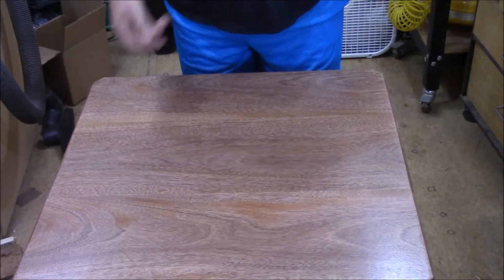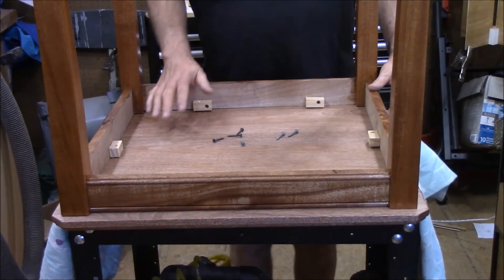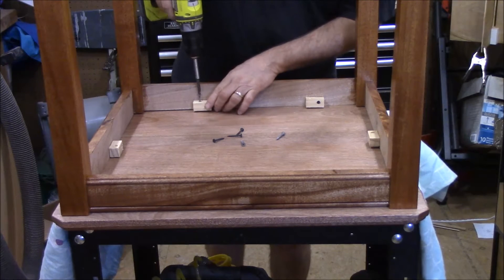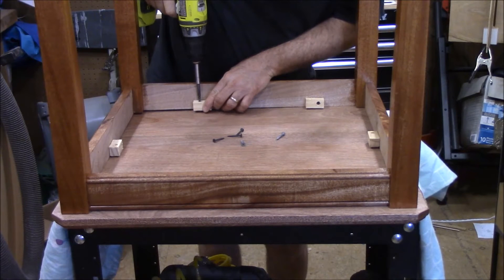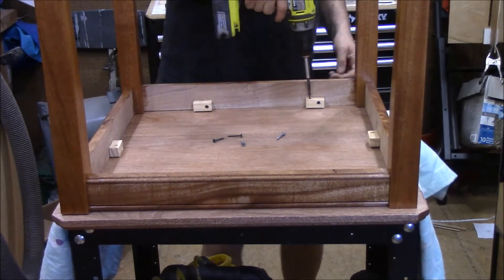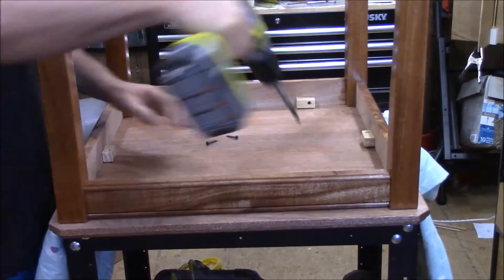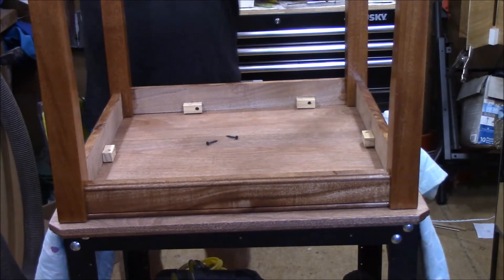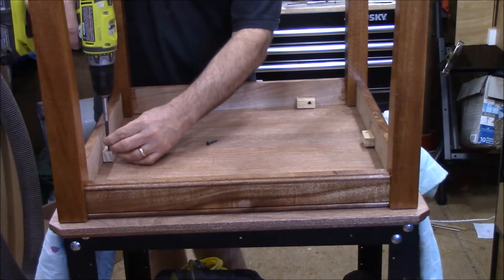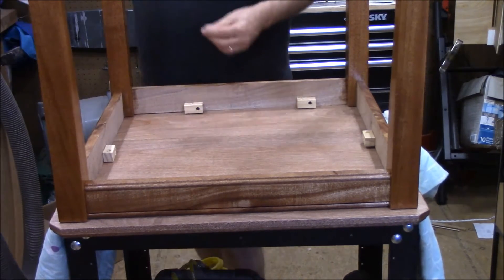In the meantime, we'll attach the top to the legs. I've got the top laying on a real soft sheet to keep it from scratching. Got the table centered up, and the little blocks that we made — it is now time to fasten it down with those. We left these little blocks about a sixteenth or an eighth inch under the edge of the apron. It really helps to pull the top down tight. You don't risk the block holding your tabletop up.